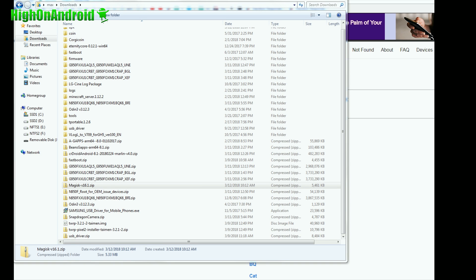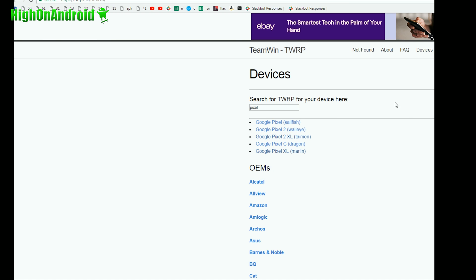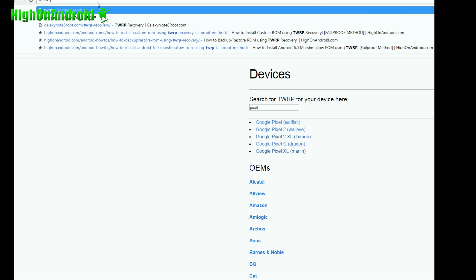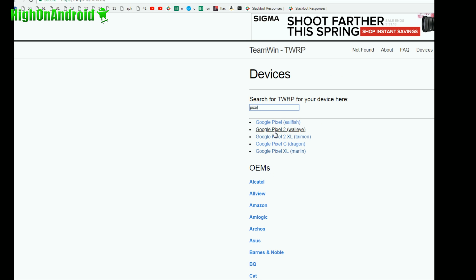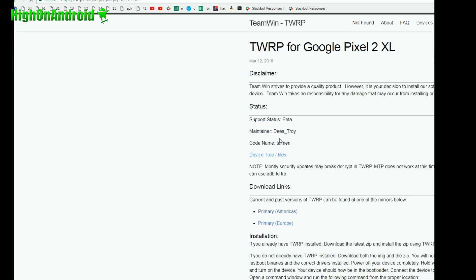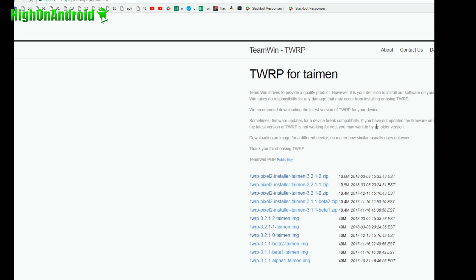If you don't have TWRP Recovery, let me walk you through real quick. Just go to twrp.me — this is the official TWRP site where you can go ahead and download the latest version of TWRP for your Pixel. Go ahead and search for Pixel and find the Pixel you have. Since I have a Pixel 2 XL here, I'm going to go ahead and choose that. Go ahead and look in Americas — you'll actually have to download the latest IMG in the zip file, the installer. Since I'm using Pixel 2 XL, it's going to be that model and I've downloaded this.